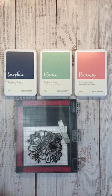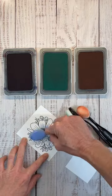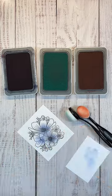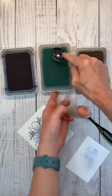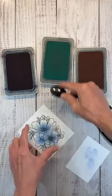For a fast and simple way to add color to these large stamped images, we're going to use our blending brushes. Begin in the center of the flower with sapphire ink. Next, you will repeat the process with Glacier, extending the color further out onto the tips of the petals using the tip of the blending brush.